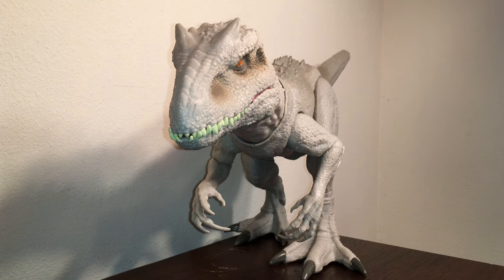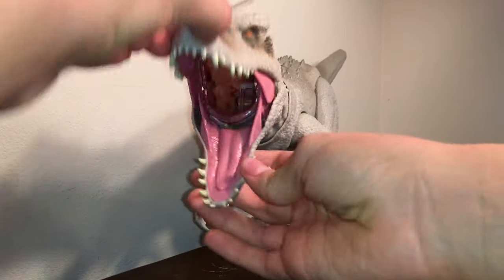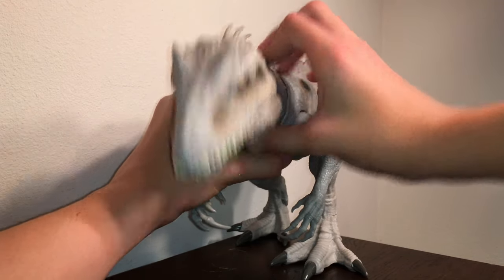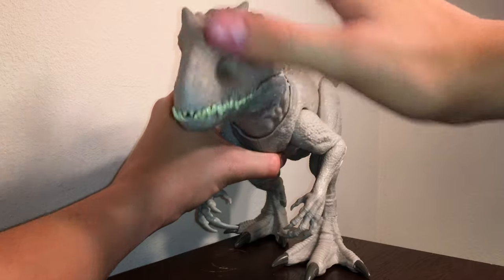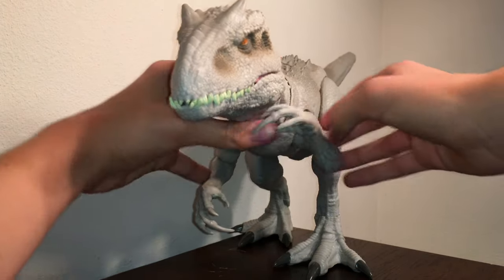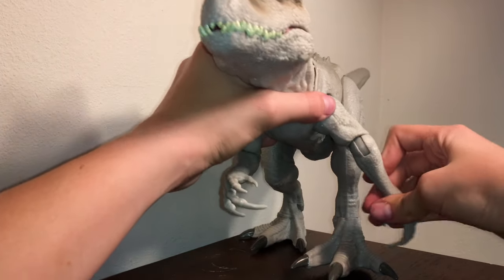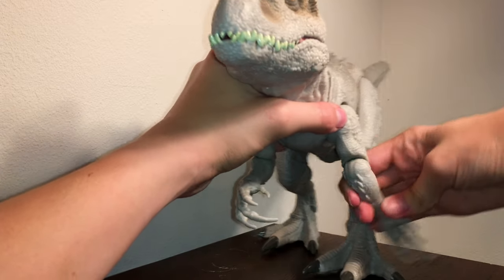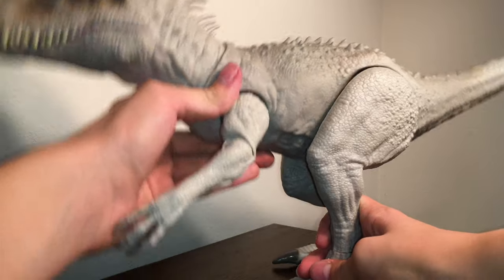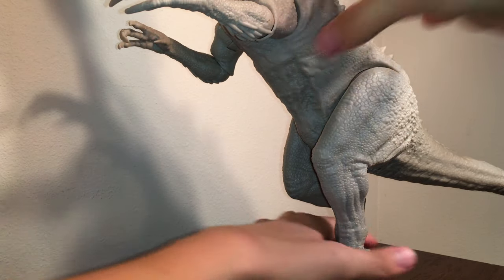For articulation, it's okay. You've got the mouth that opens and closes, but it doesn't stay open because it's tied to the action feature. The neck moves up and down, but again that's part of the action feature, so it won't stay. The arms can articulate — they move forward and backward, and the elbows can go straight and move 360 degrees. It's too bad there's no wrist articulation, so you can't grab stuff as easily.